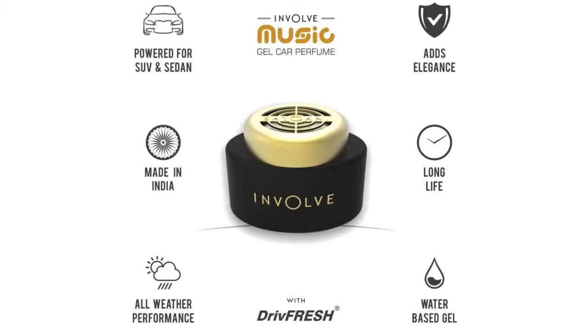It withstands all weather performance and it comes with a technology called Drive Fresh, which is a water based gel, and it gives you around 35 to 45 days of freshness, which is what has been claimed.